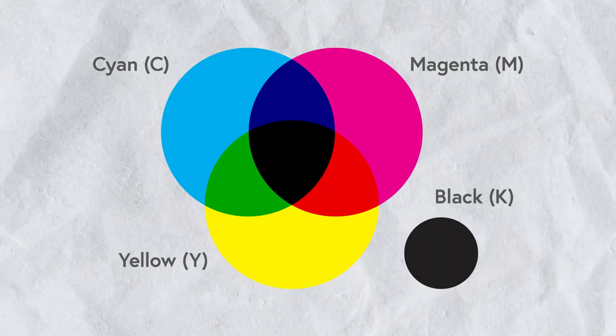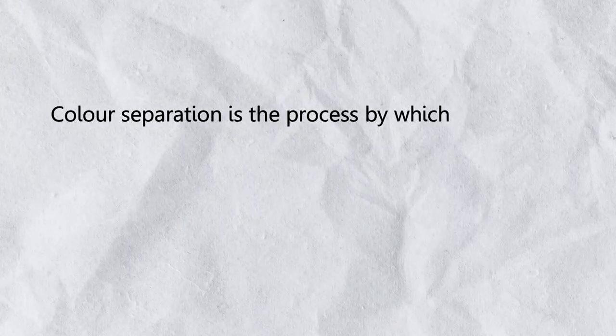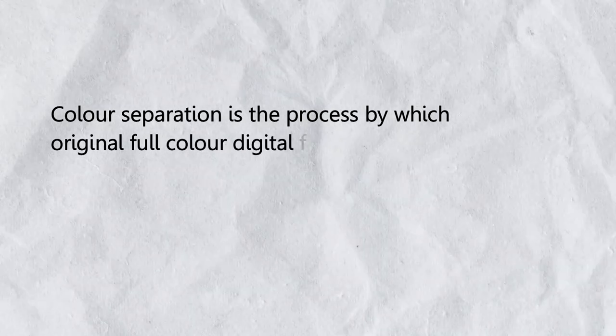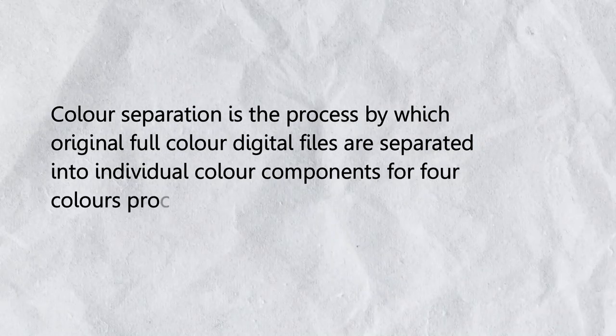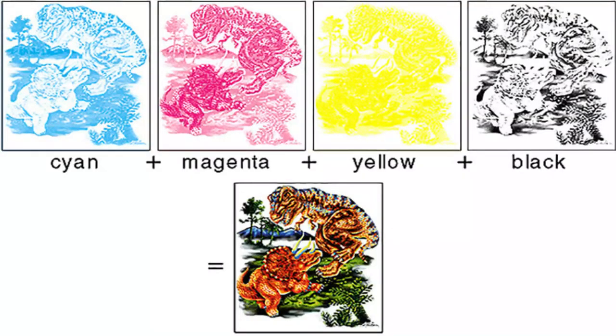You really have to run these checks before you send your designs out for printing. Color separation is the process by which original full-color digital files are separated into individual color components for four-color process printing. So the four colors — cyan, magenta, yellow, and black — will be separated into four different components, subjected to the offset printing machine, printing one by one until the four colors complete the full digital image.